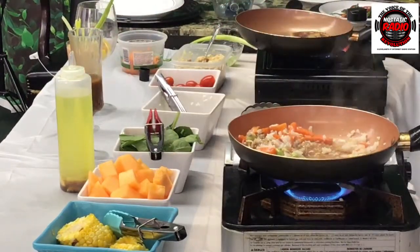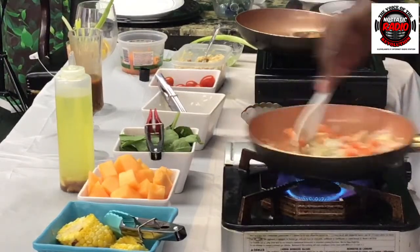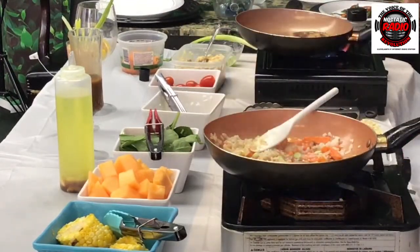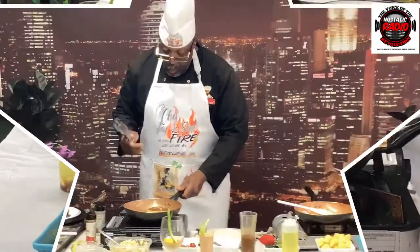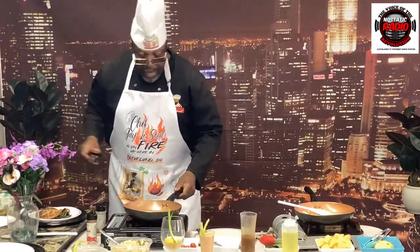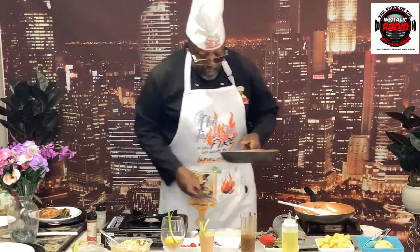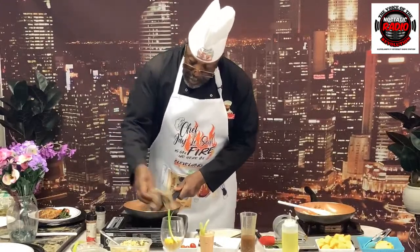We're at No Static Radio, cooking in the hood for you. Chef Soul, that is our sponsor, and we're going to do it big for you. Turn the fire off. We're going to take this salmon croquette and put it on top of that plate right here. Remember, I said no cross-contamination — wipe that pan out one more time.